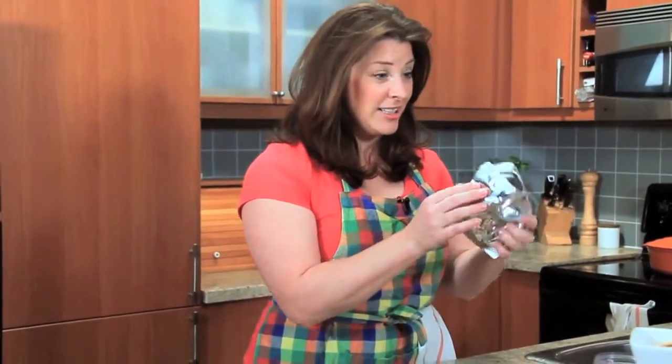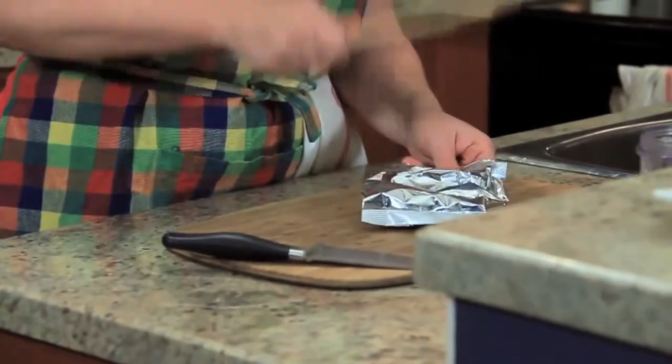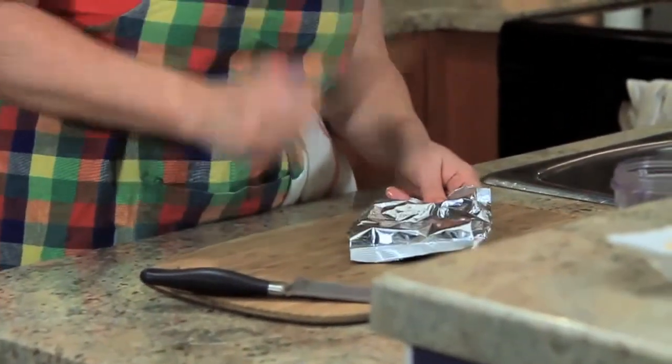Take the bag, open it a little at the top, grab a spoon, and whack them. Crackers are whacked.